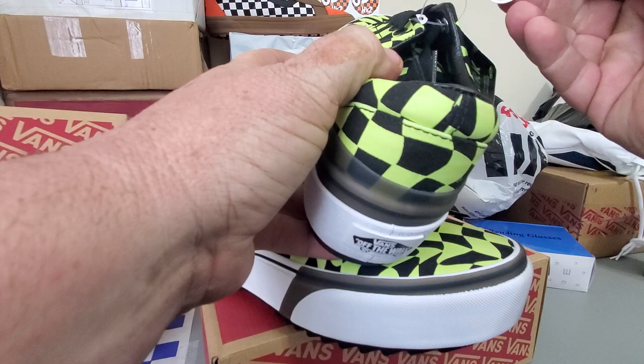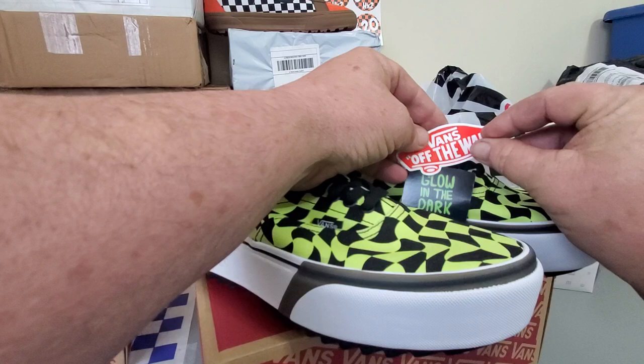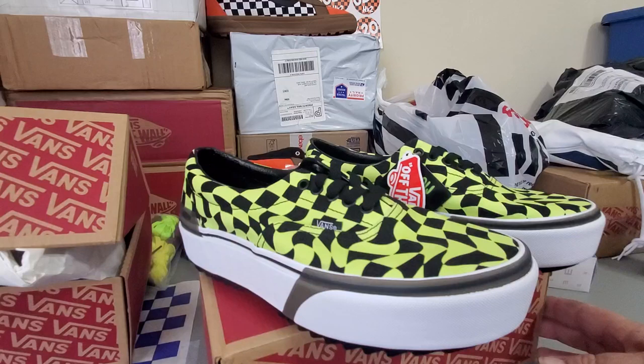In case you didn't know, this Vans emblem tag that comes with it is also a sticker, believe it or not. See right there? That's a sticker. So if you buy Vans shoes, don't take this off and throw it away, because it's actually a sticker you can keep.